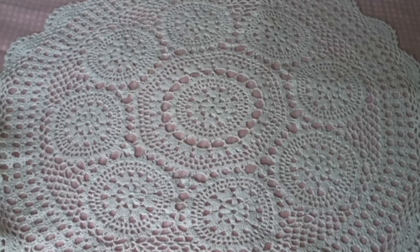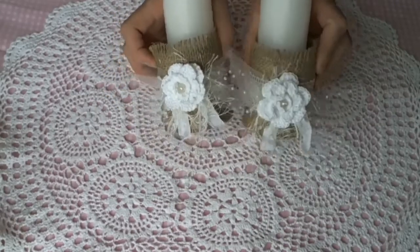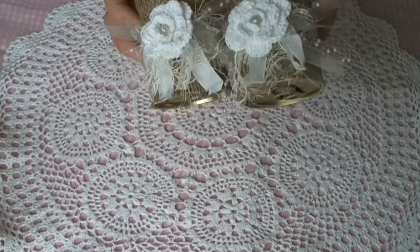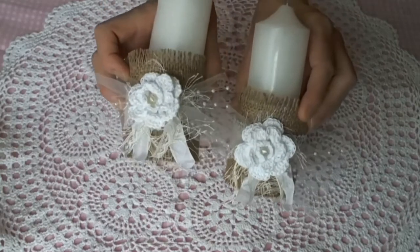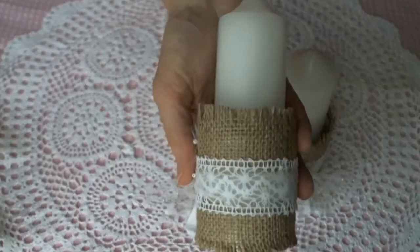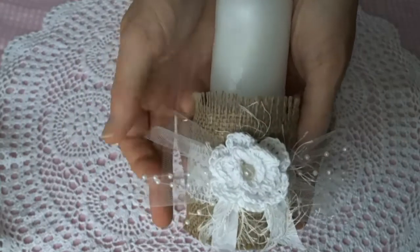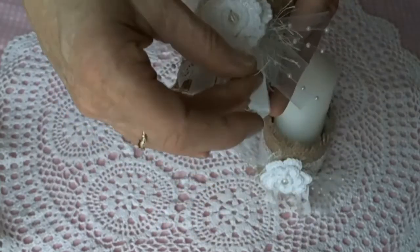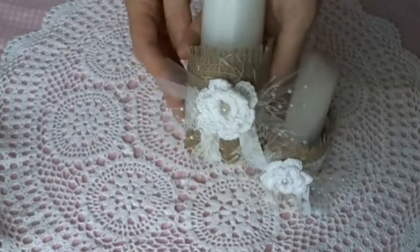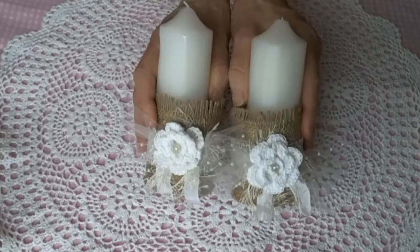My next project is these lovely little candlestick holders. I made these out of some tin cans — I completely covered each tin can with Mod Podge and glued hessian to it, then ran a band of lace and tulle. I topped them off with one of my crocheted flowers, pearl sprays, some fibre trim, seam binding, and some lace. I really love how these turned out — I think they'd look great as wedding decorations for a country-themed wedding.